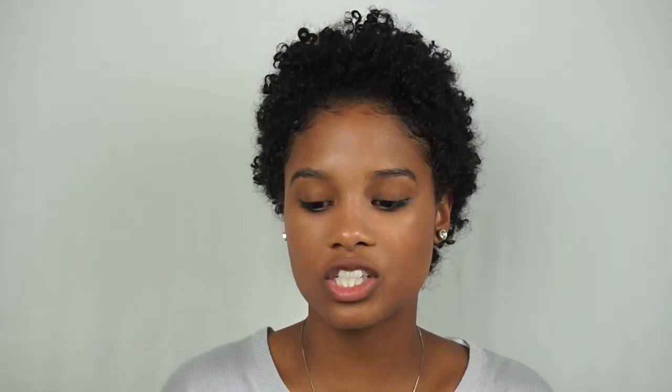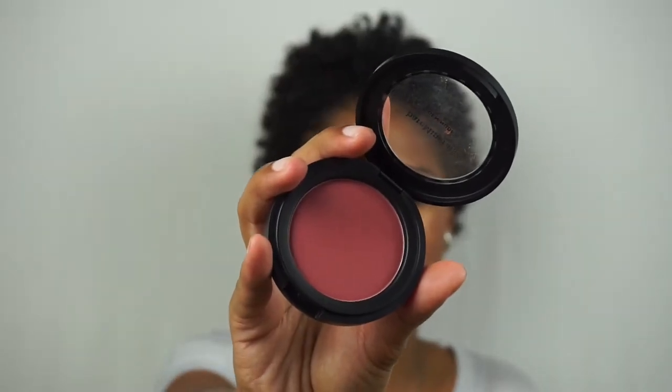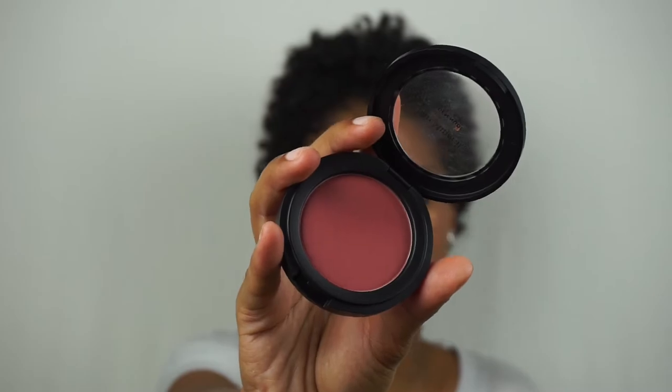So next I'm going in with the blush. It's the blush in the shade You Had Me at Merlot — I did feature this in my last video. So I'm only going to go in with a little bit. This is like super pigmented, so I have to be careful with how much I put on the brush, and just focus this on like the apples of my cheeks.